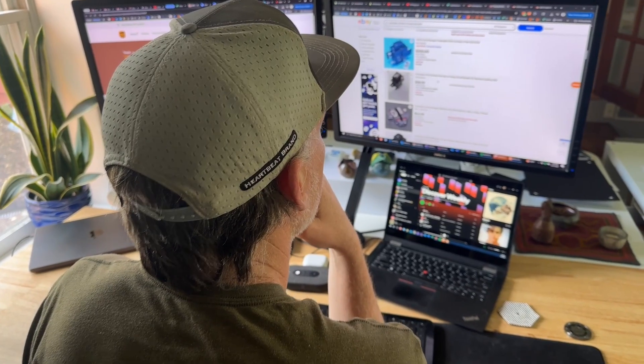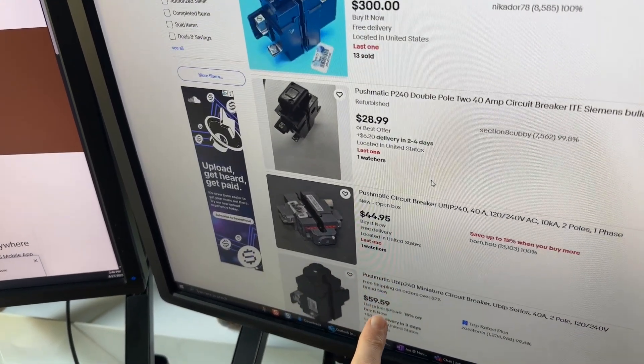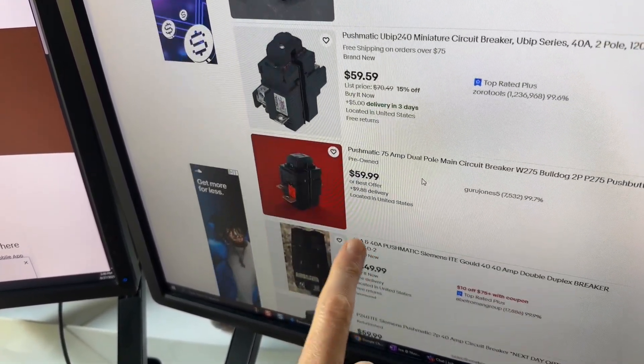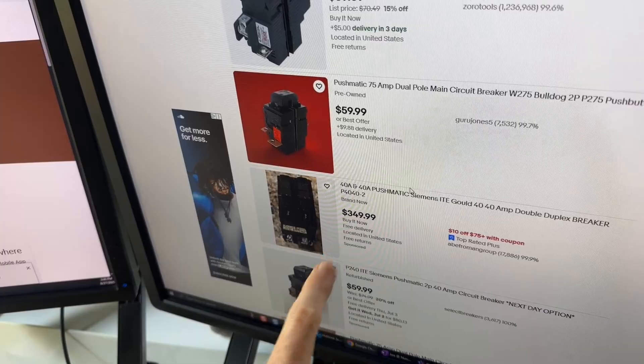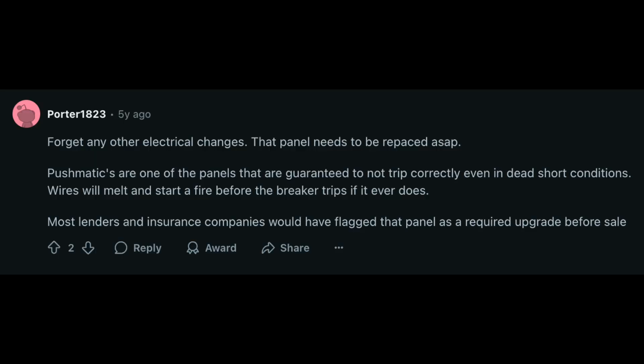You might find some new ones online, but otherwise you'll have to search eBay for used ones — I've seen single used breakers selling for over $100. Who really wants antique breakers in their panel? They should be in a museum. Another reason to upgrade: some inspectors will fail a home inspection because of Pushmatic panels, so it may be time to replace it.